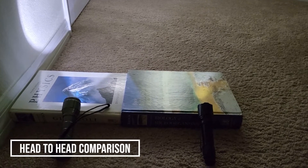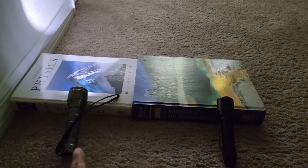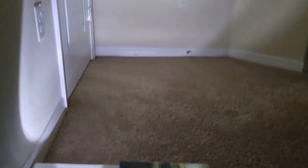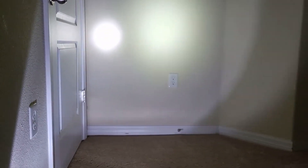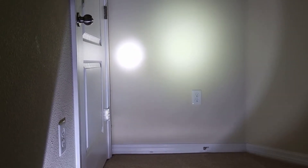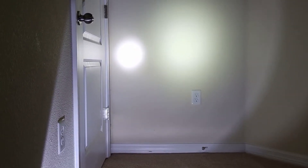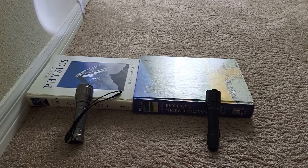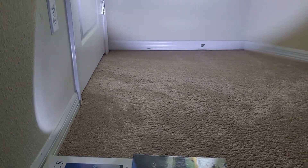We've measured five feet from the wall. We have a regular Element flashlight on the left and the Phoenix on the right. You can see that the Element flashlight on the left has a much more refined diameter beam — and that's at the standard setting. Now this is what the high beam on the Phoenix flashlight looks like on the right side.